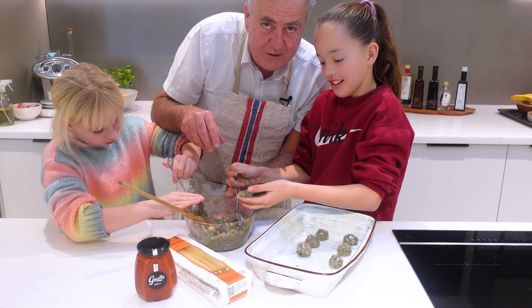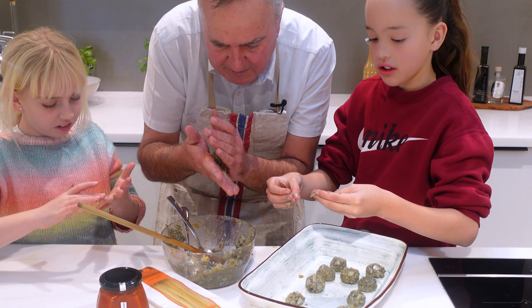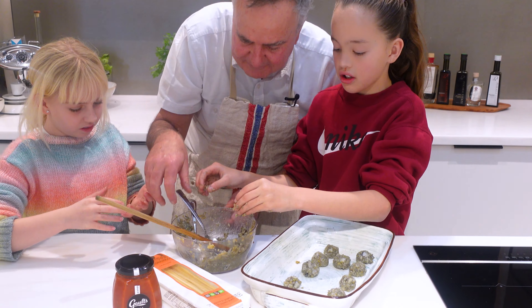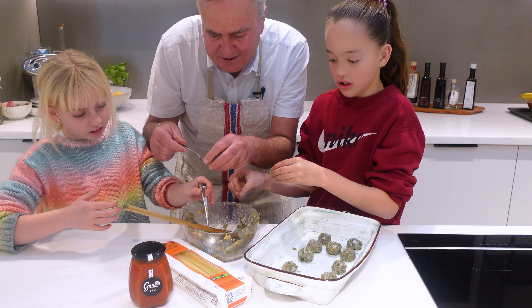Too many cooks spoil the party sometimes. You know, pāua is a New Zealand delicacy — most people make creamed pāua, but meatballs, Italian style with spaghetti, is going to be pretty good, I reckon.